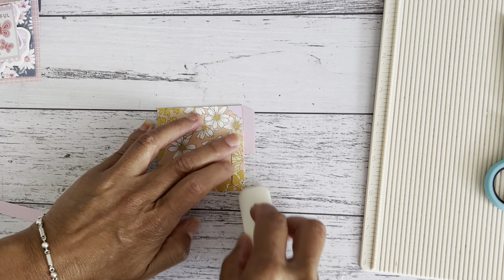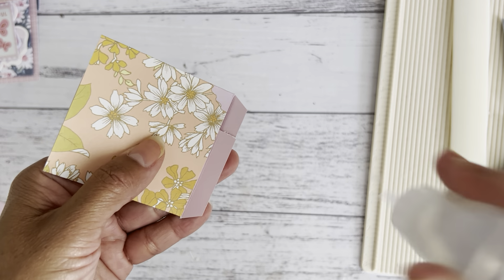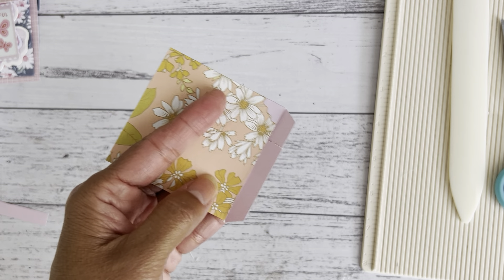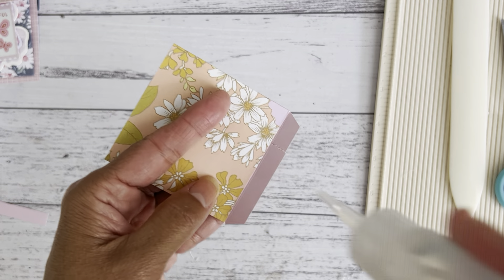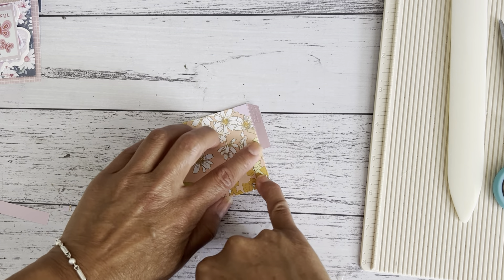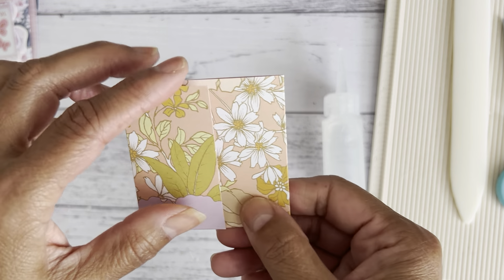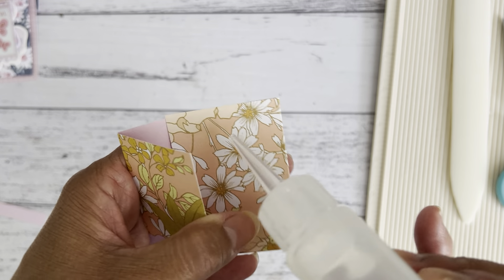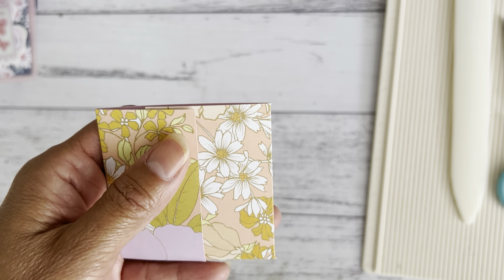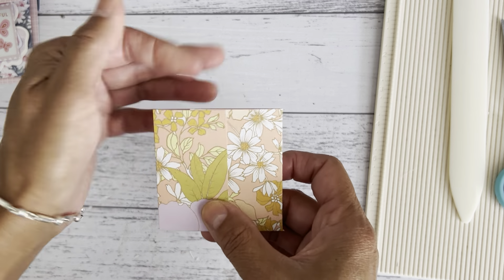Now we'll adhere everything together so the pocket is all closed up. I'll open this up and put some glue along that bottom part, fold that over, add a bit more glue, and fold that up — that closes the bottom. Now put a little bit of glue on the inside up to the edge here, glue that and press it down. That gives the side pocket and then I've got the top pocket.